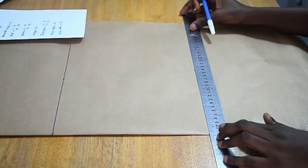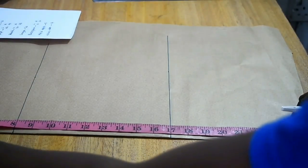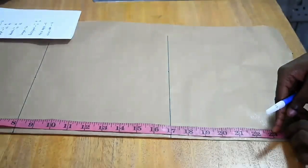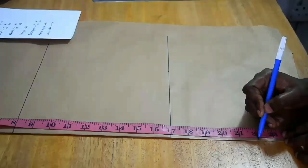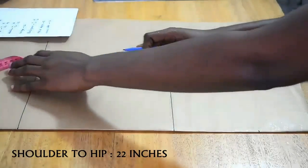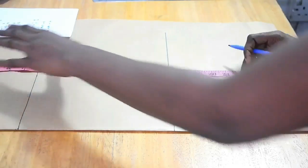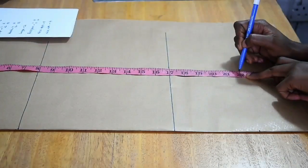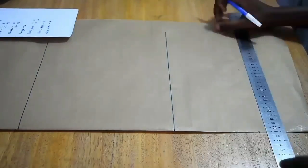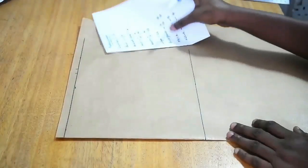I'm marking my vertical measurements for the armhole, waist, and now the hip. My hip is 22 inches — that's the vertical measurement from shoulder to hip; shoulder to waist is 17. I mark 22 inches right there. I'm not adding any vertical allowances as I normally do.